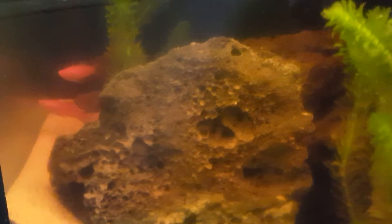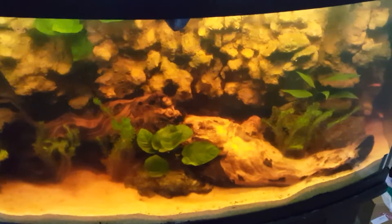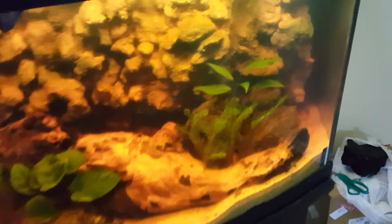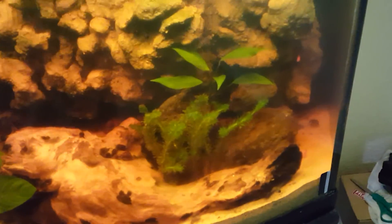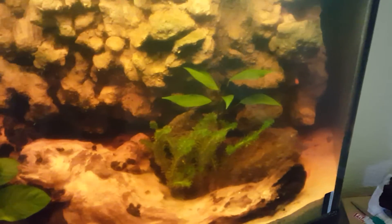Yep — okay, I'm going to pause this video and see if I can catch the puffer again. I'm not having very much luck catching him — he's just too fast. I'm going to do my best to get him out. Mike, don't worry.